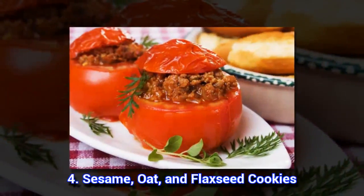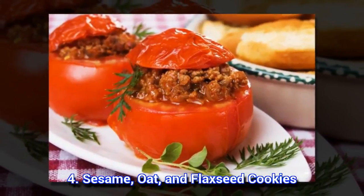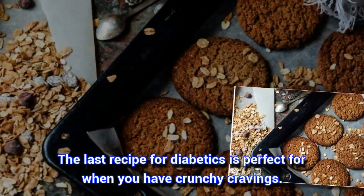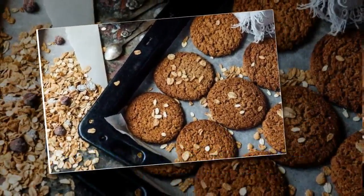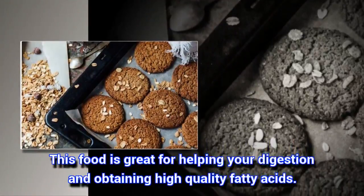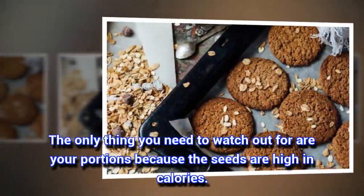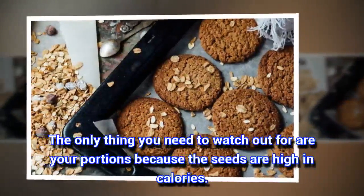4. Sesame, Oat, and Flaxseed Cookies. The last recipe for diabetics is perfect for when you have crunchy cravings. This food is great for helping your digestion and obtaining high-quality fatty acids. The only thing you need to watch out for are your portions because the seeds are high in calories.